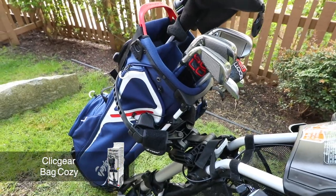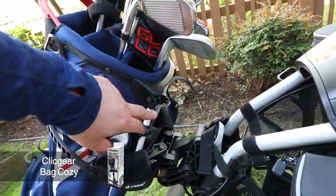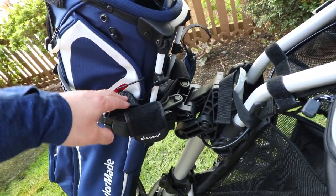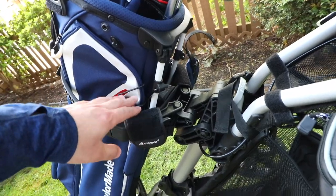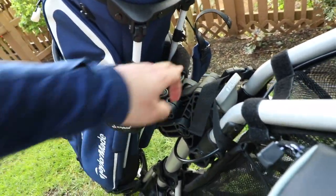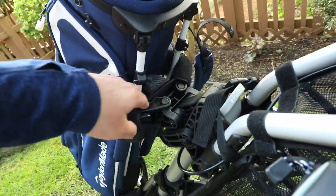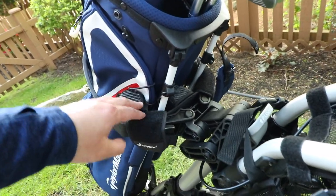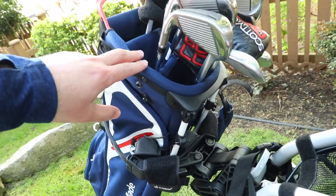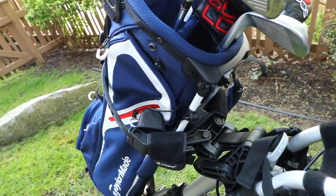My bag is on there and it's a stand bag. One problem with stand bags is they've got the legs which kind of intrude onto the piece that holds your bag into place. So I've picked up the ClickGear bag cozy, which attaches with Velcro in two different areas. It's got three little pieces that position right in the middle of your legs, allowing it to hold your bag really sturdy. If you're using a stand bag, the bag cozy is definitely a handy accessory to have.